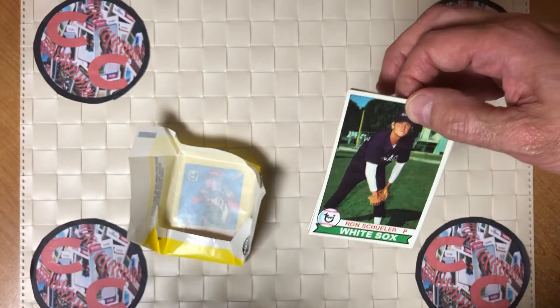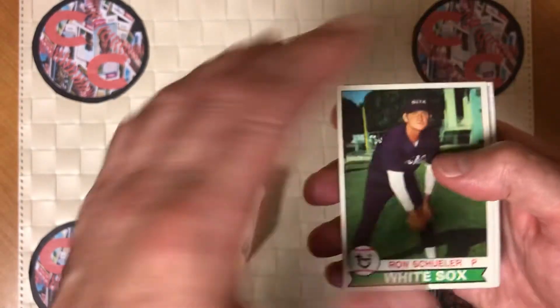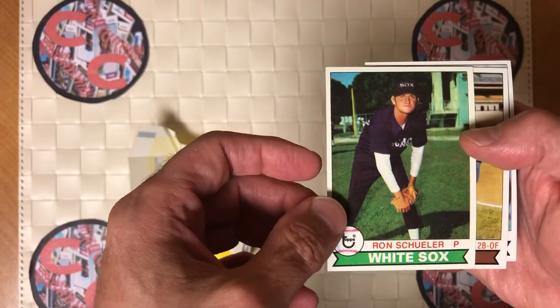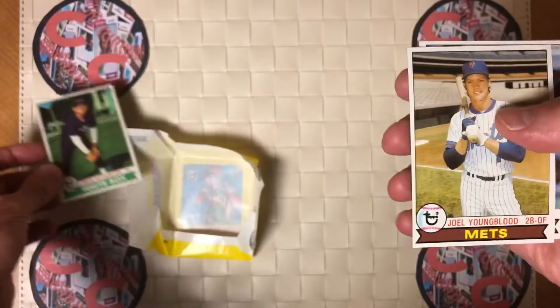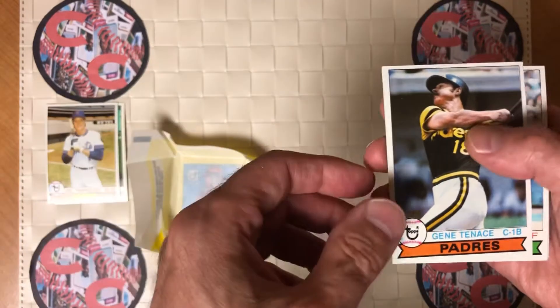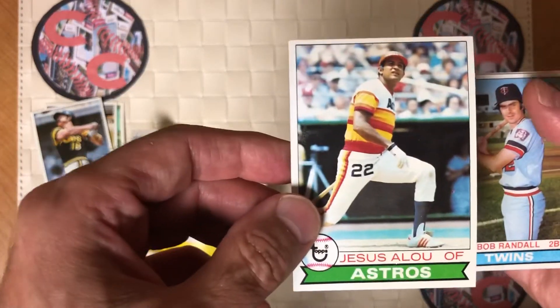Here is 41-year-old gum. Let's see what we got. 1979 Topps — I always love this design with the flag on the bottom. Ron Shuler. Joel Youngblood, the answer to a trivia question. Gene Tennis. Jesus Alou.